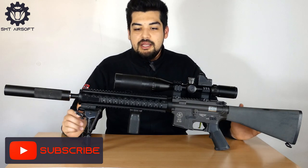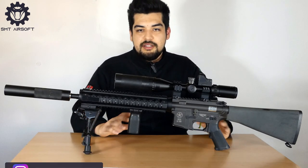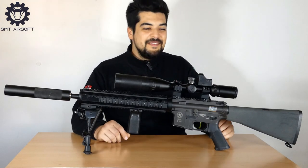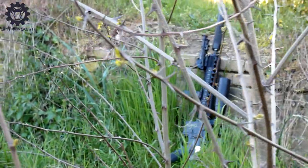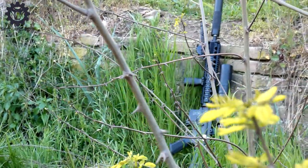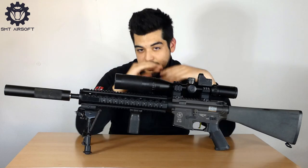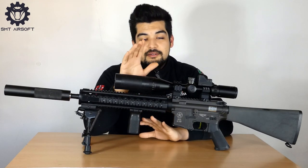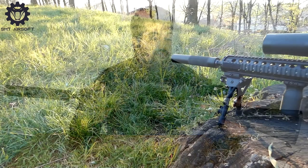L'estetica mi fa impazzire, soprattutto questo DMR. Da quando ho visto The Lone Survivor sono completamente impazzito e mi sono detto: prima o poi devo farmi un MK12, e ce l'ho fatta. Non voglio dire che i DMR sono meglio dei bolt action — personalmente mi ritengo ancora old style, un purista. Se devo fare lo sniper vero e proprio, con ghillie, bolt action e arma secondaria, ho un VSR-10 G-Spec della Marui, ma su quello uscirà presto un video.